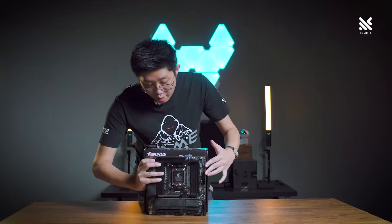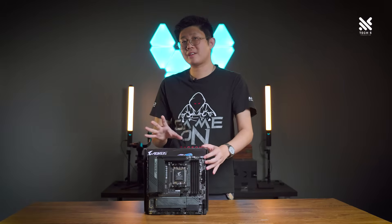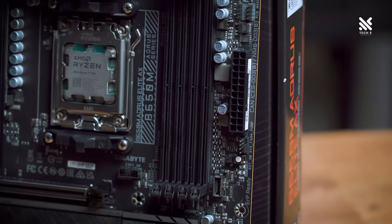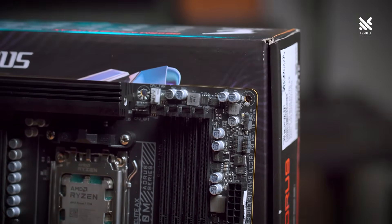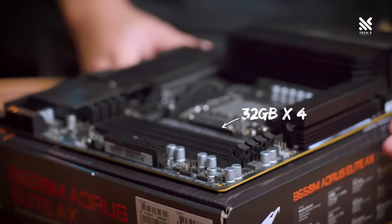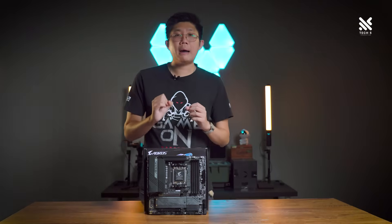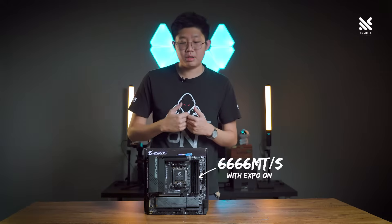On the topic of the X3D variant of processors, do remember to follow and stay subscribed as we try to get our hands on those processors as well to show you the difference, especially in gaming between the current processors. Now, let's move on to the memory specification of this motherboard, with it having 4 DDR5 DIMM slots, each supporting up to 32 gigabytes of memory, meaning this motherboard supports up to 128 gigs of DDR5 memory with memory speeds up to 5200 megatransfers per second stock and up to 6666 megatransfers per second with overclocking or EXPO enabled.